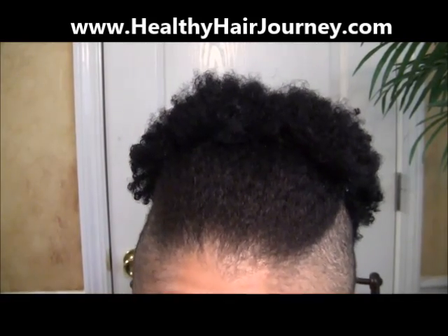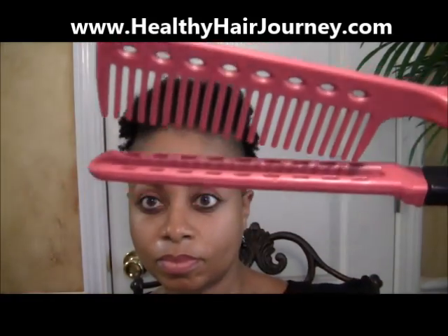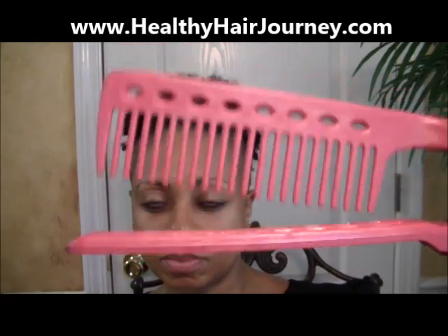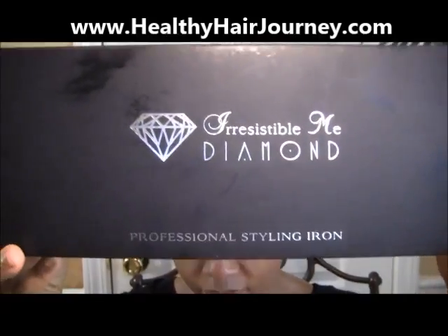I don't care what flat iron I use, I always used to have problems with frizzy ends. So that's why I'm going to use the Flatiron Chase Comb. This comb is available on our HealthyHairJourney.com website and it holds the hair really tight — better than just using a regular comb to chase the flat iron. It holds the hair really tight at the ends so it gives you a really smooth flat iron from root to tip. And it's heat safe, so you don't have to worry about damaging the comb at all.